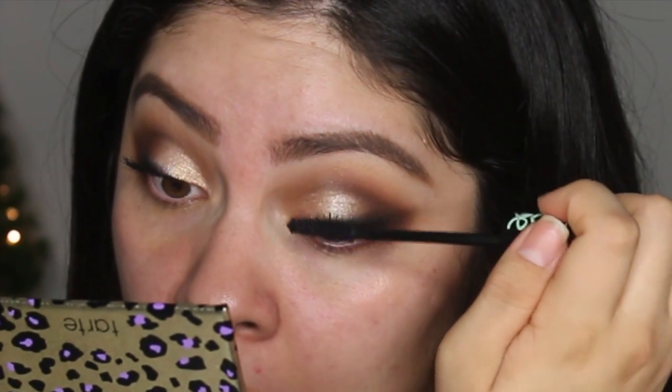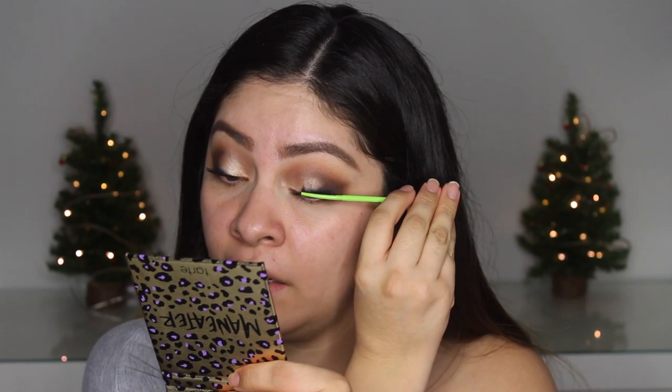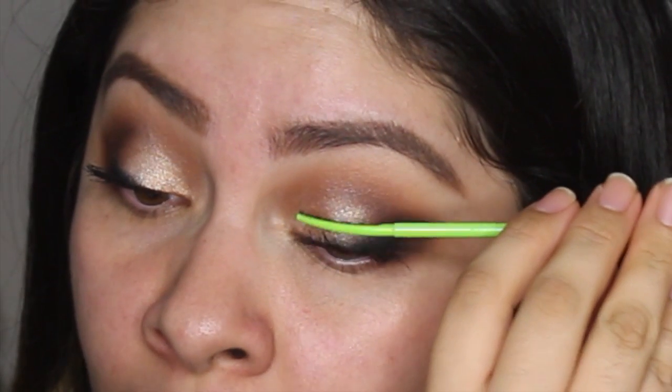I'm going to go ahead and curl my lashes. The mascara I've been using lately is the Essence Lash Princess mascara. I actually bought so many products from this brand and I really like them - I'll be doing a haul and tutorial. After one coat, I take this Clinique High Impact mascara comb from an Ulta sample and comb through my lashes.